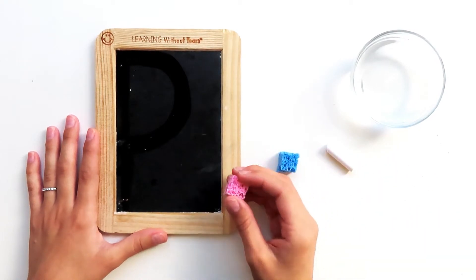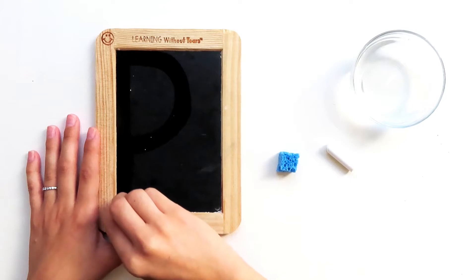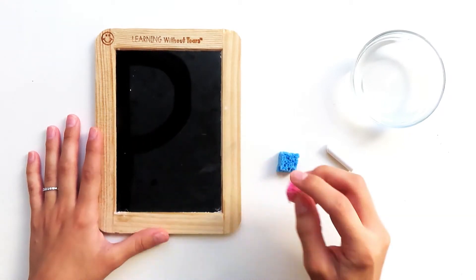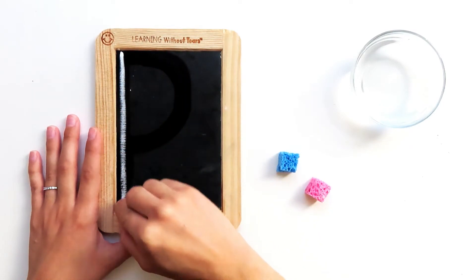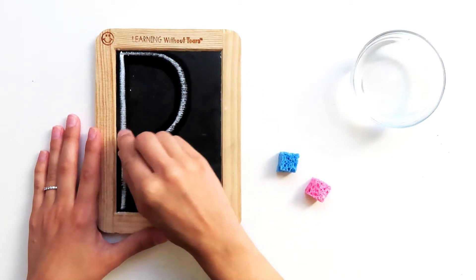Let me try that again with my dry sponge. Big line down, frog jump up, little curve. Let me try that one more time. Big line down, frog jump up, little curve.